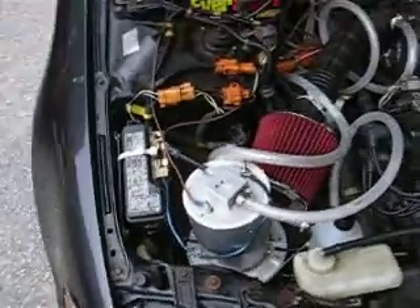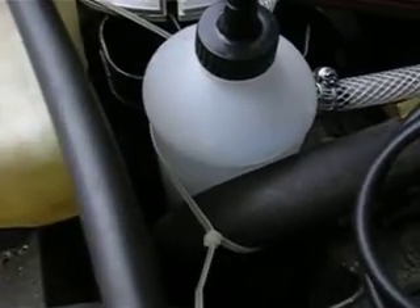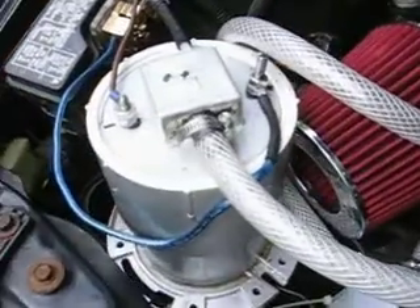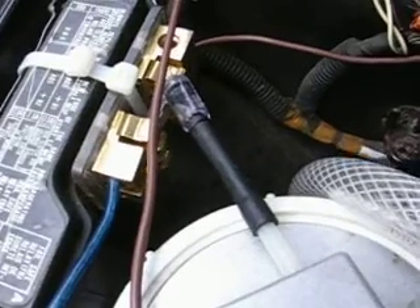All right, this is my final design. I re-changed my bubbler — I don't know if you can see that here. I just took a spray bottle and put a vent on the top, a one-way vent from an aquarium.